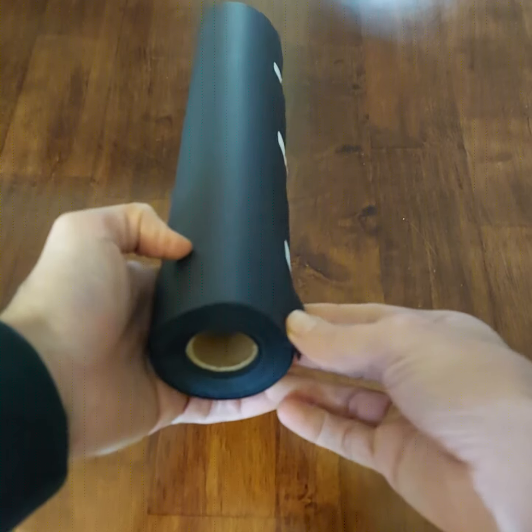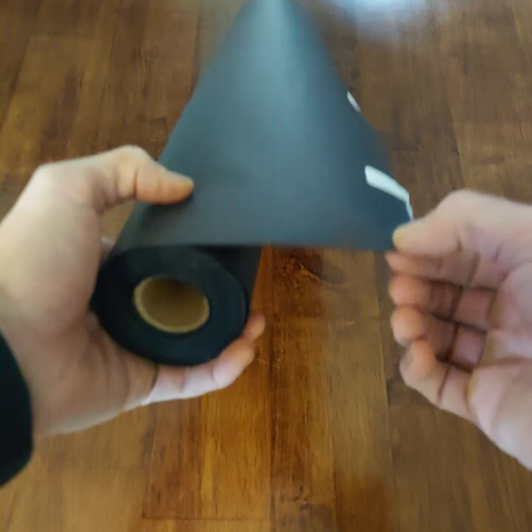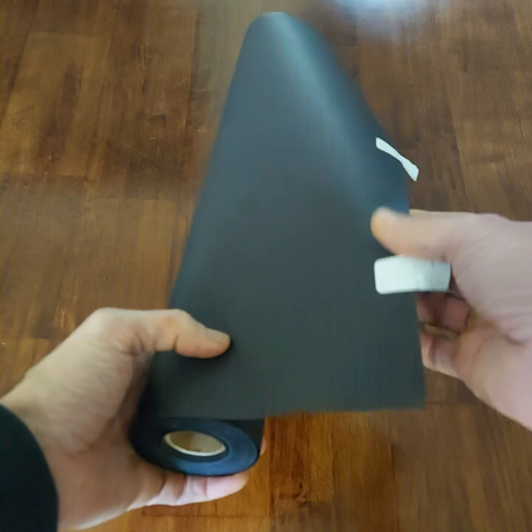Let me give you a look at this black arts and crafts paper. This is an 18 inch by 100 foot roll.